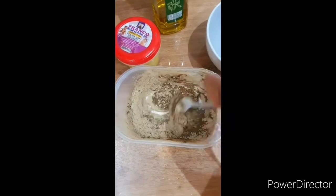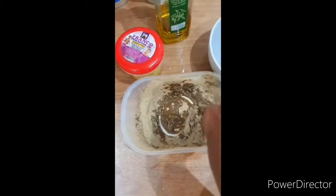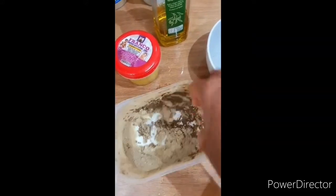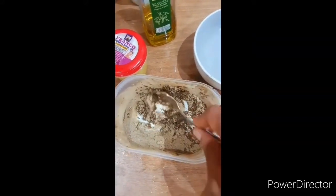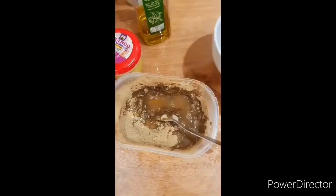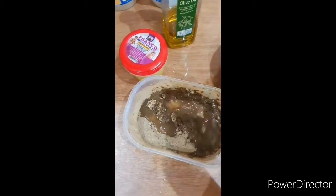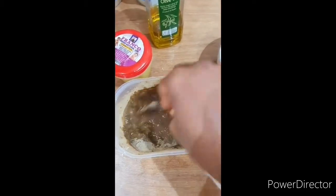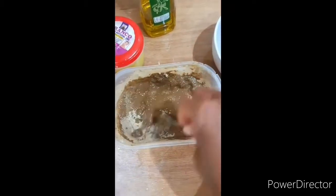For the powder — I'll list the name of the powder — these four spoons of different powders. I'm going to list the names of these powders in the comment section, so please check the comment section for the names of the powder. Go ahead and mix it.